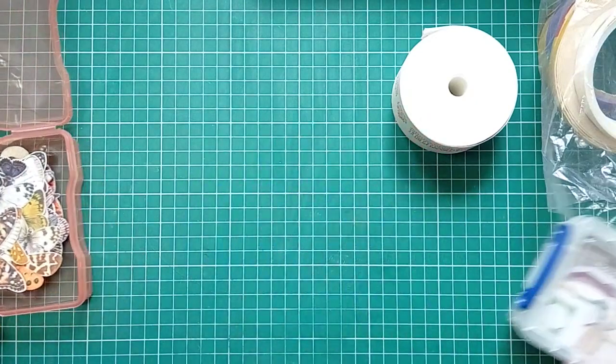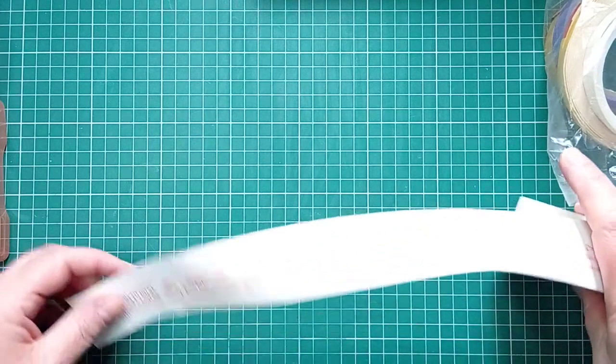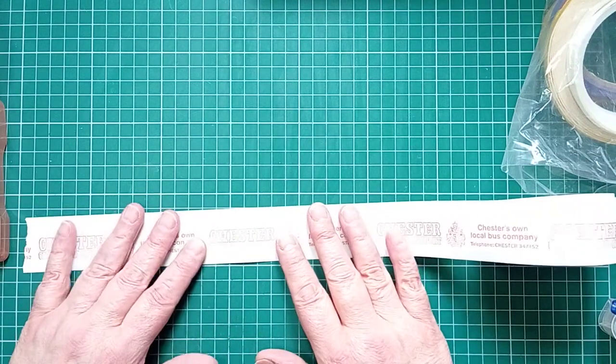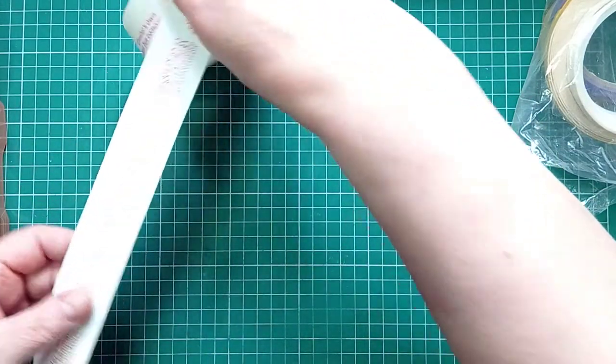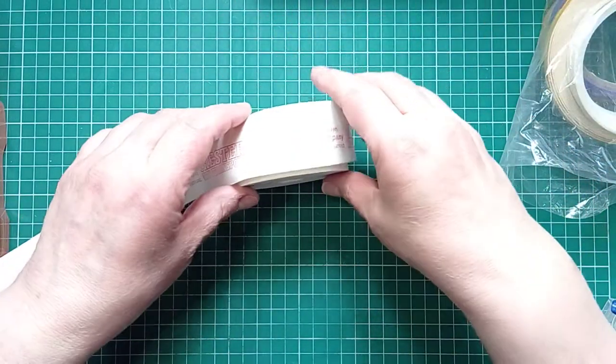So what I'm going to make today is some snippety strips. I've made these before - I've used masking tape for them and I made horizontal ones. What I want to do today is make some that could be used for belly bands or pockets, the edges of pockets.